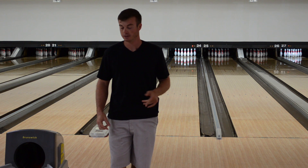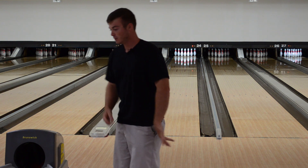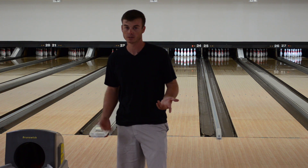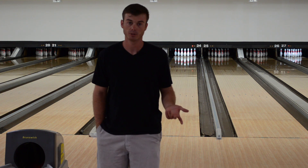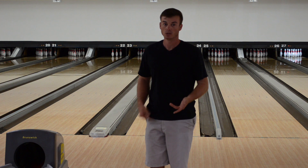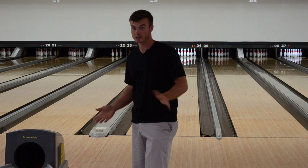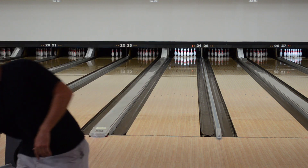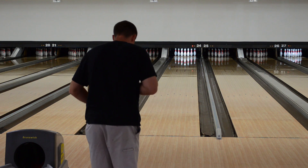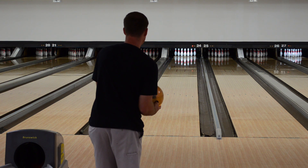I decided we're going to show you a demonstration instead of just sitting in front of the camera and talking. I'm going to throw a shot and walk you through the adjustments of what it's like to throw a plastic ball. Keep in mind these balls don't hook much — you generate the hook through ball speed or a slow ball-speed roll. I'm going to purposely stand a little too far left so you can see how a plastic ball skids super far.